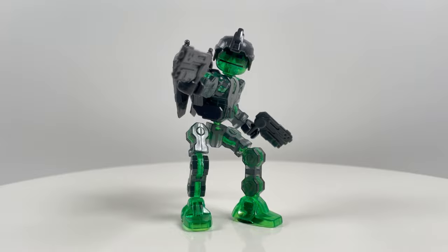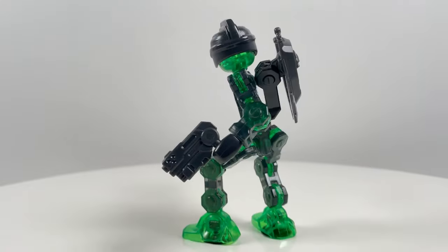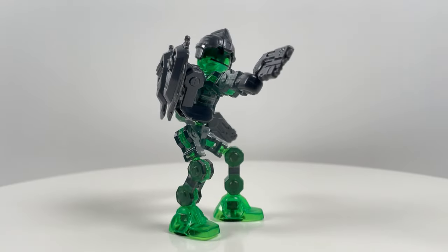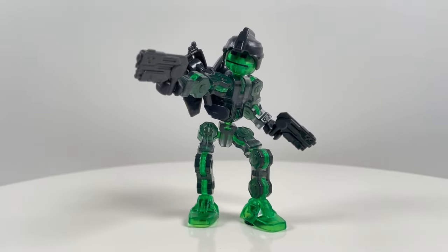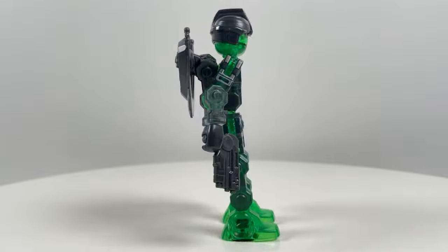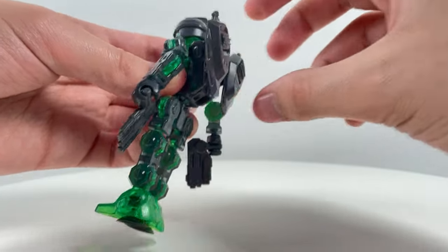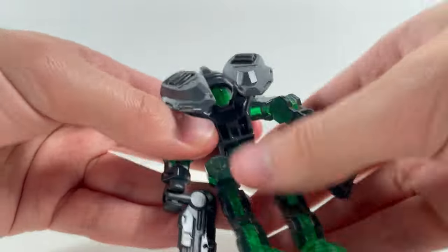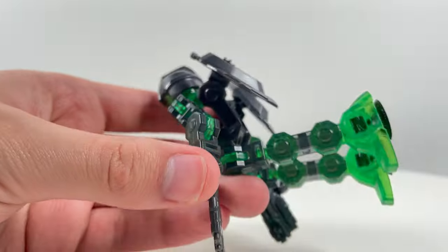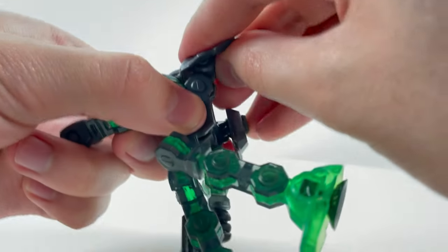First off we have our green ClickBot called Blitz, which has two pretty large medium-sized guns as well as this back piece — I believe it's supposed to be a jetpack — and also this unique helmet. Here's a less actiony pose on the turntable. Let's take a look at the jetpack: it can be adjusted and posed so the flaps move up and down, and there are joints in there which can pose upwards; they're a little tight.